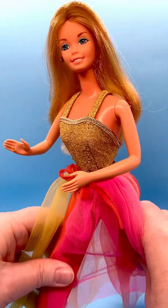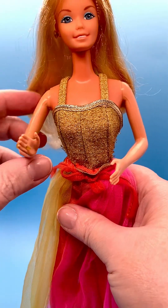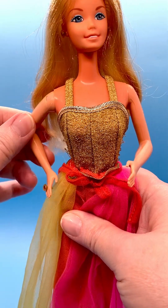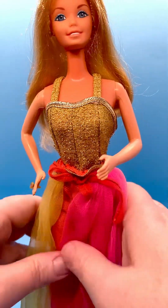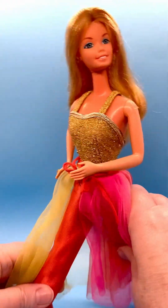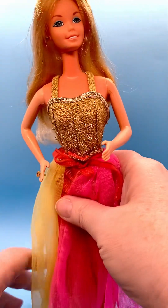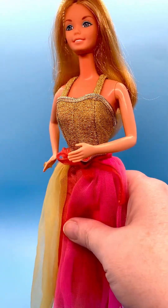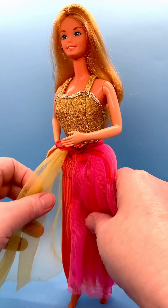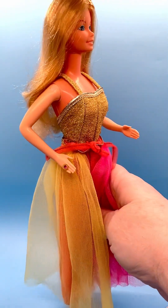Her head turns, and her arm may have even turned — I'm not sure. It clicks, so that makes me think it did something, though this doll may no longer do it. You can see her head turn back and forth. She's another cool doll — I love how Mattel made all these dolls with different options back in the day; they could do a lot of different things.